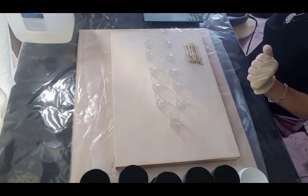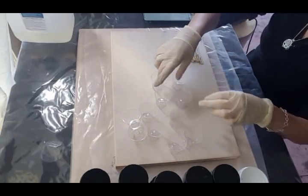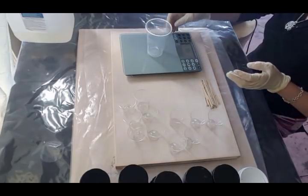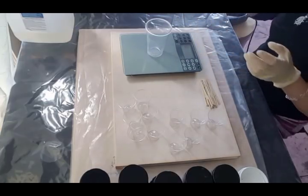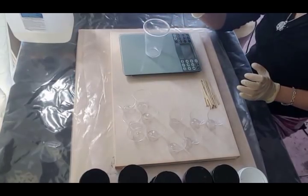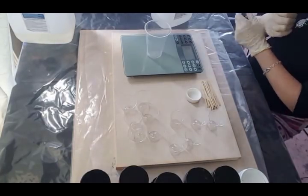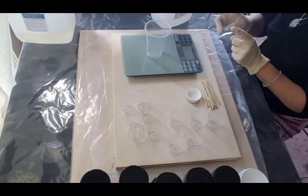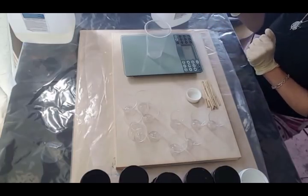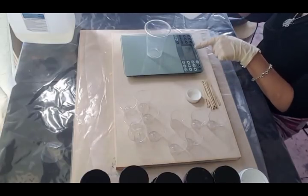I'm going to make this one for the newbies just so that I've got everything covered in one video. More advanced people can just fast forward to the actual pour. So what I'm doing here is I've got a scale and I popped my cup on the scale because the resin I'm using is measured by weight. It's an epoxy casting resin — this one is Ardex Crystal Cast.